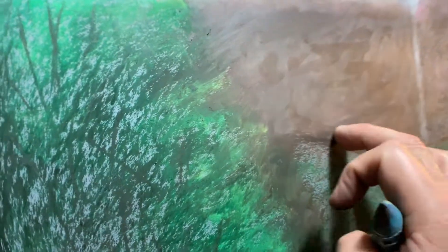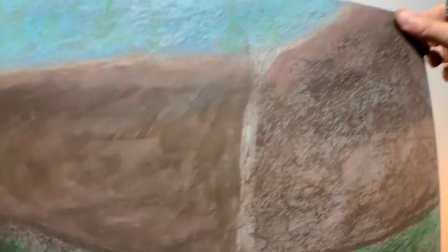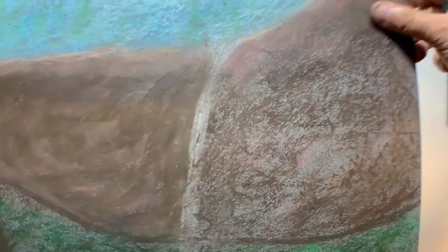Okay, you guys get the idea. You just kind of smear, blend it around, cover the paper. Make sure to go right up to the edge.